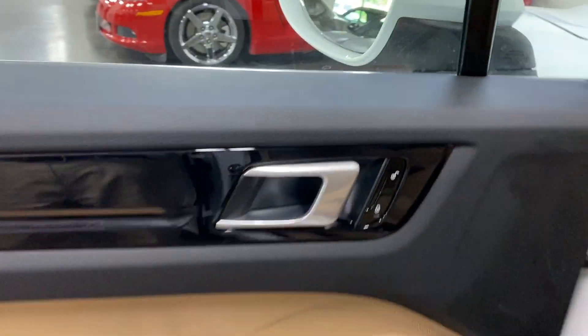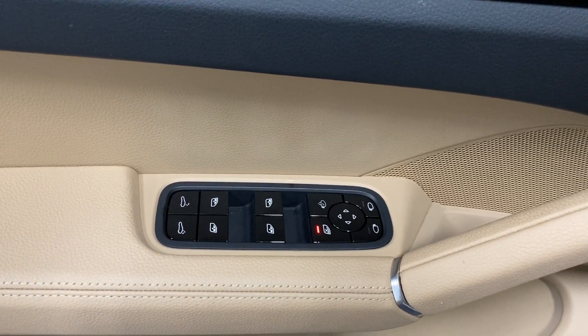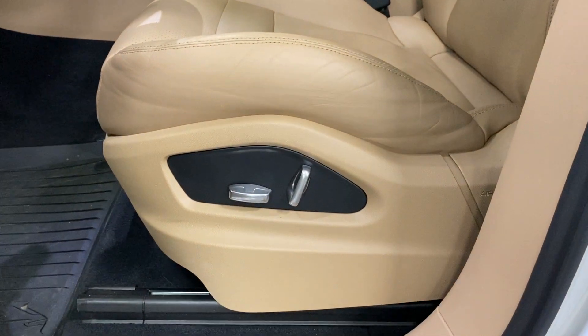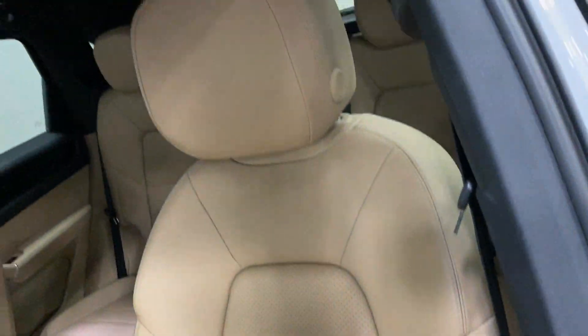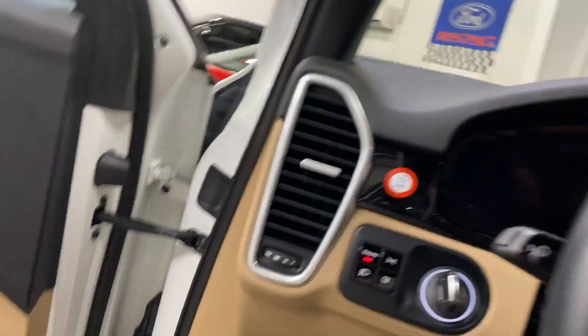At the driver's door we've got power locks, folding power mirrors, power windows, and power liftgate access. The driver also has a power seat — scanning it up, condition looks good. Door frame is nice and clean.